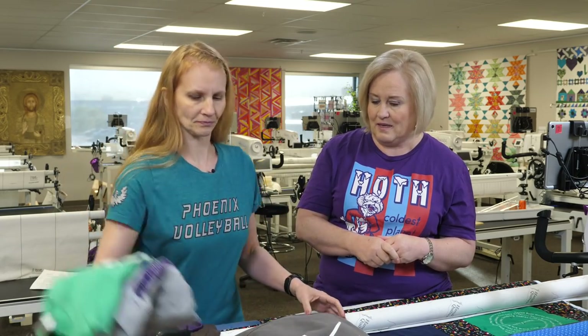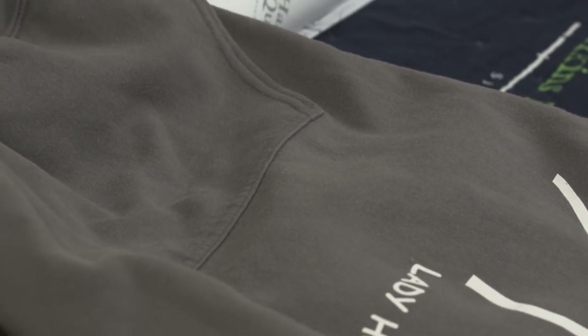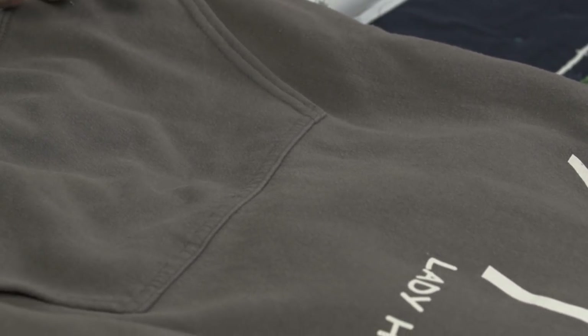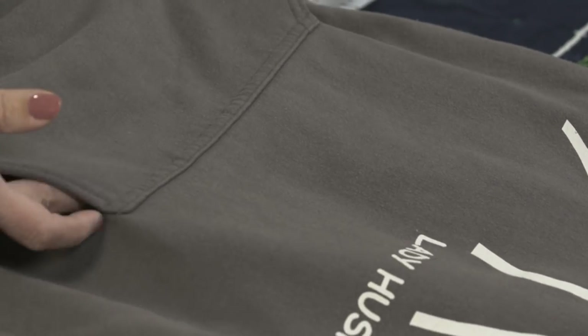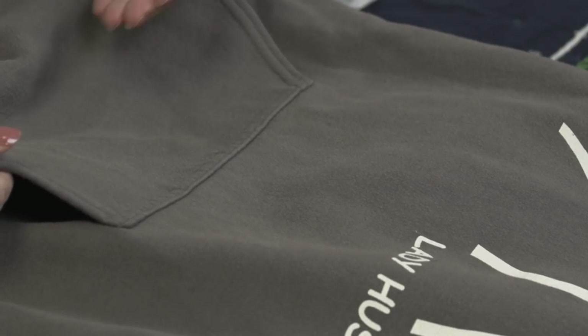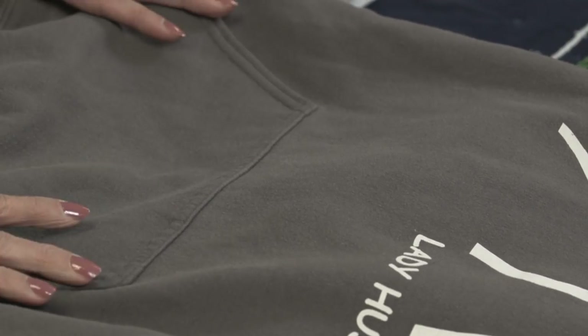Some t-shirts have pockets, buttons, different embellishments, rhinestones — it depends on what you have. You need to make the decision of what you're going to do with that. With a pocket, you have openings, and when you're stitching on the longarm machine you run the risk of getting stuck in those pockets.